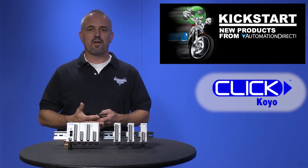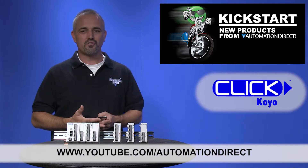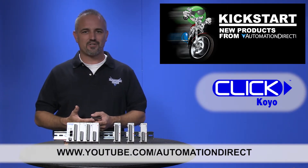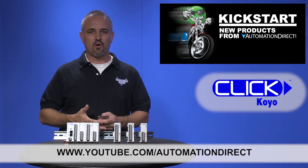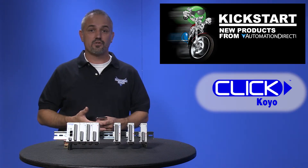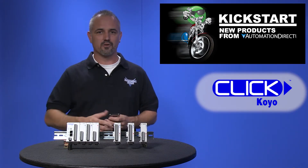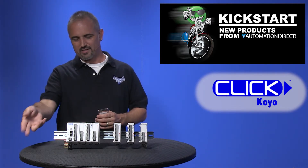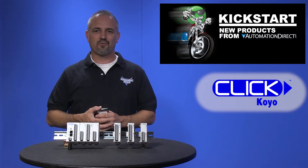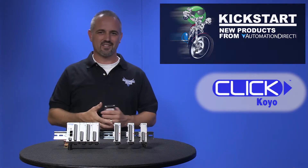Check back with us often on AutomationDirect's website or on YouTube.com/AutomationDirect for more Kickstart videos. If you are watching on YouTube today, please let us know what you think about the new Qlik Combo modules, or how you plan to use them in your next application, by dropping us a comment below. Thanks for watching and we hope to see you again soon.